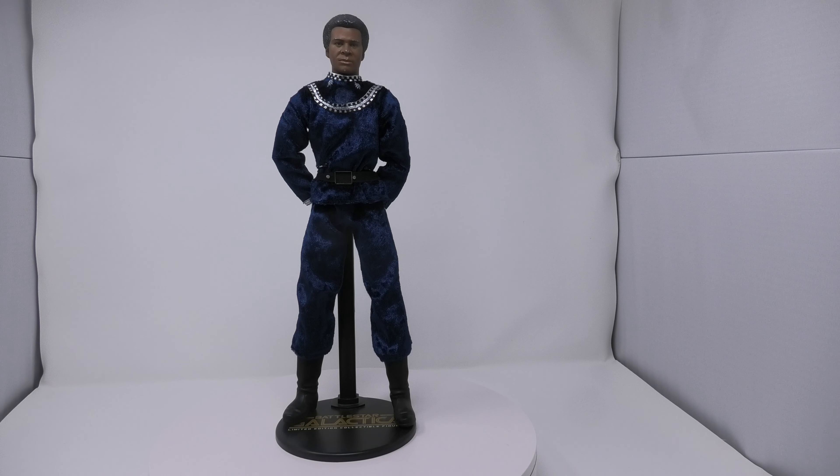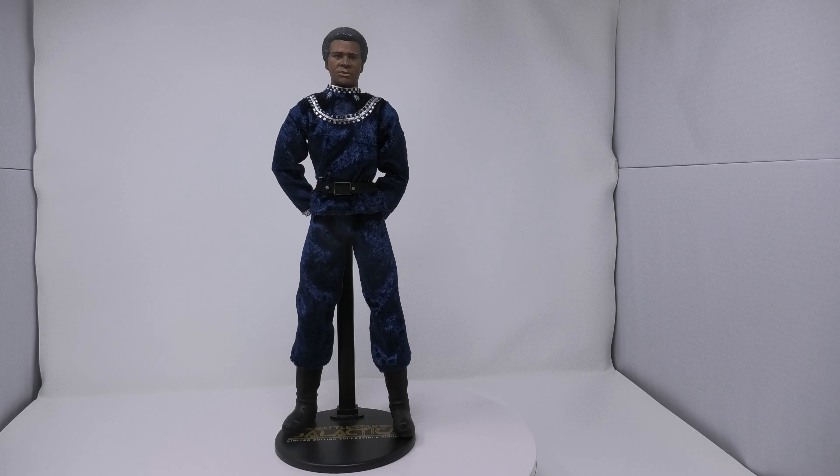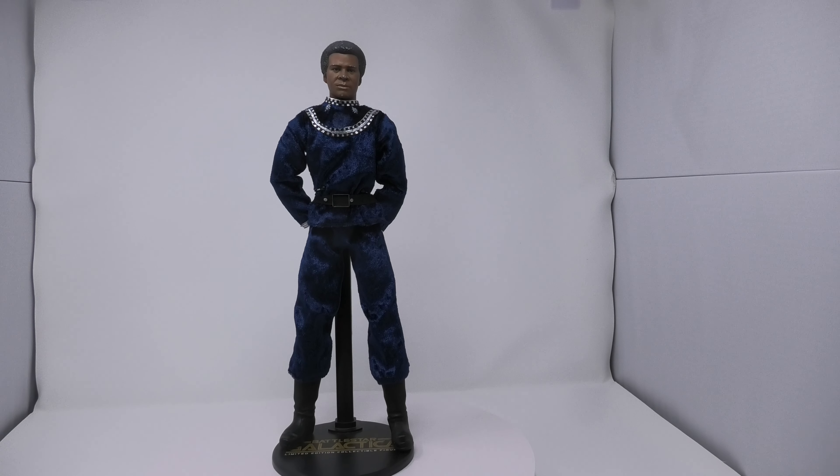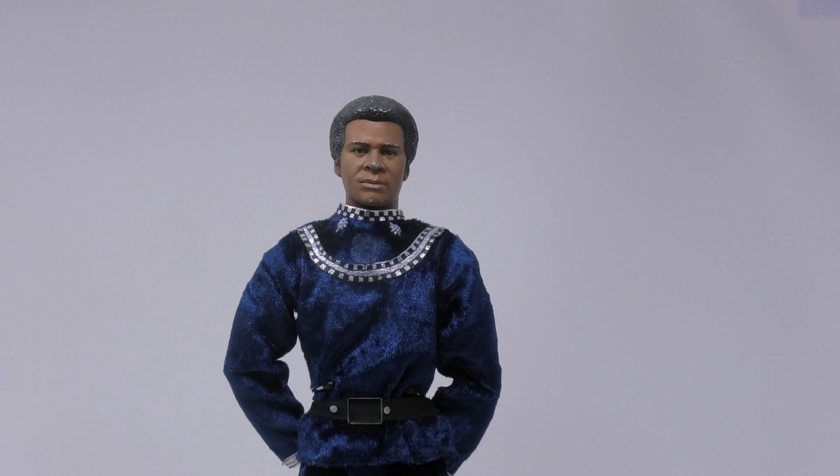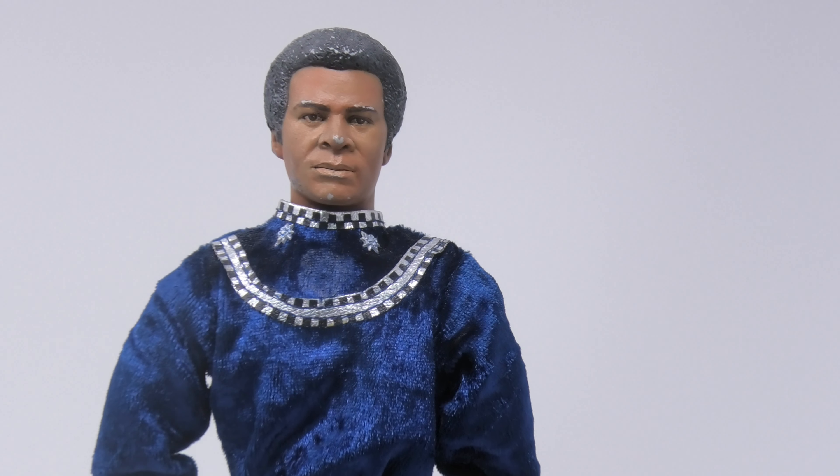This figure would have been part of that company's legendary 2007 third wave of Battlestar Galactica figures. If you're familiar with the company, you probably know they did the very first Captain Apollo figure. They did a Starbuck figure that had the infamous extra hand with cigar in it. They did two really well-received Cylon Warrior figures, gold and silver, and they did a really nice Commander Adama figure.